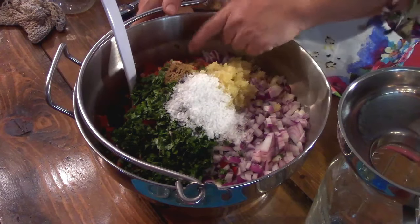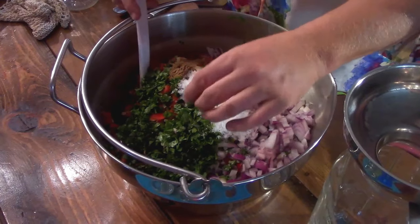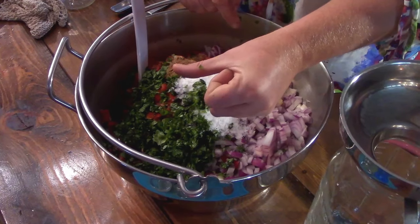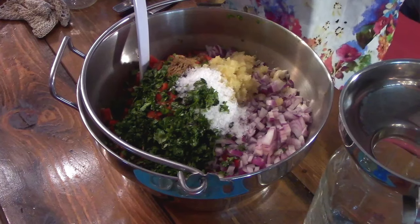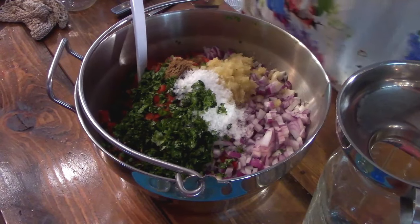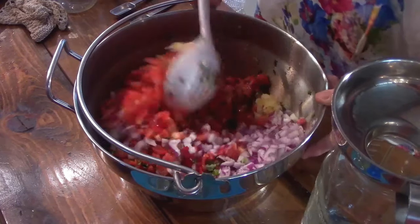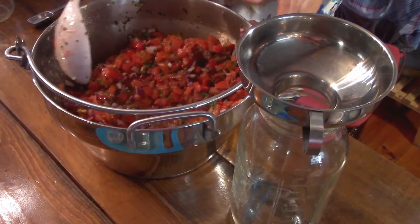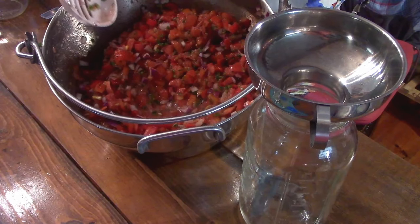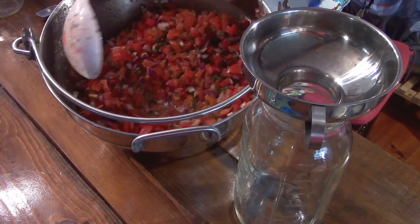Everything is in. You can see we have our tomatoes, peppers, onions, and the jalapeño peppers cut up quite small. Garlic, cumin, and our salt — that's it. We're going to stir this up and mix it in quite well and it will look very pretty. Once all mixed up, you can see the salt is already starting to bring some of the juices out of the tomatoes. That's what you want, because you need enough juice to cover everything when you put your weight on for fermenting.